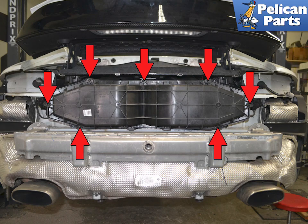With everything off, access to the air box lid is easy. Use a T25 torx and remove the seven torx screws holding the lid on, indicated by the red arrows.